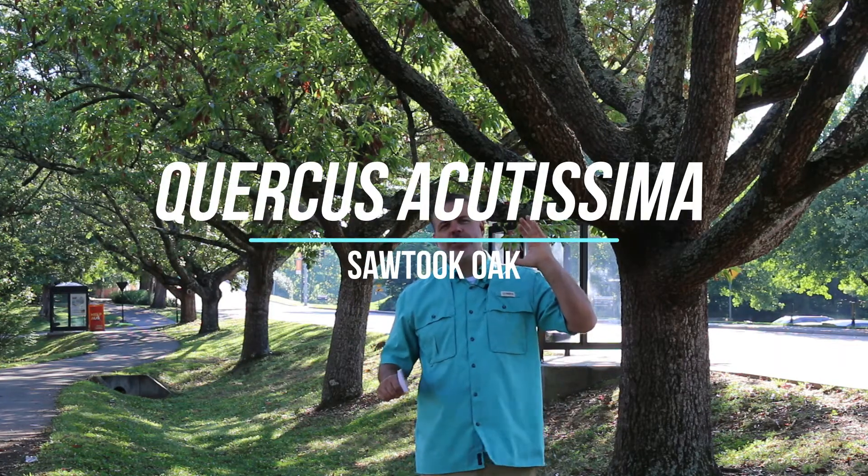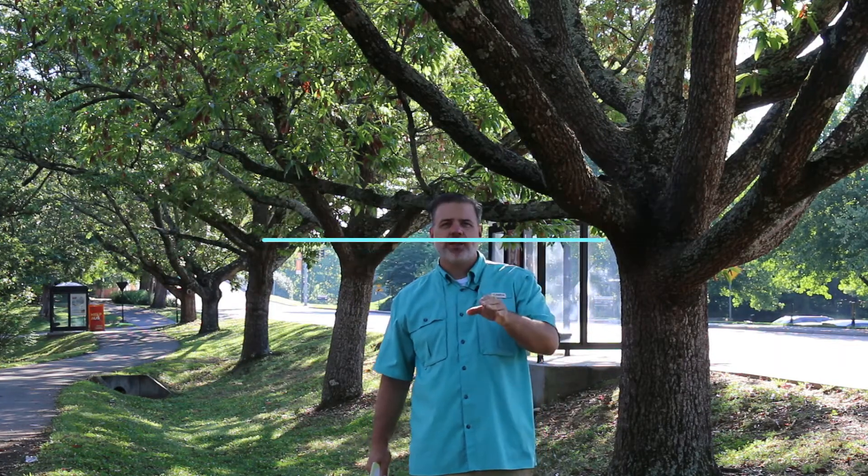This beautiful alley of trees behind me is Quercus acutissima, sawtooth oak, in the group of Asian oaks. This is a beautiful low-branching oak. People really get excited about live oaks and go to places like Charleston, South Carolina, to see those wide-branching oaks. For us in East Tennessee, one of the best things we can do to replicate that look is use sawtooth oak, Quercus acutissima.